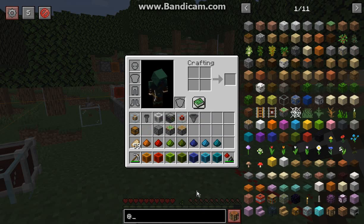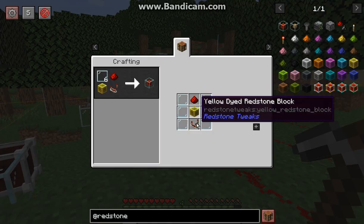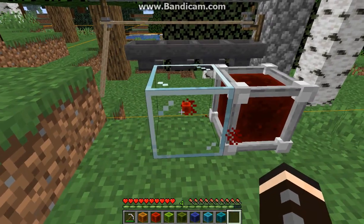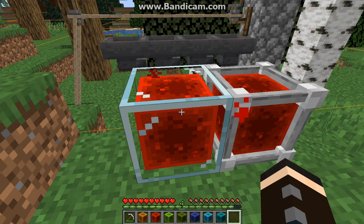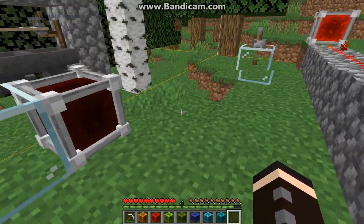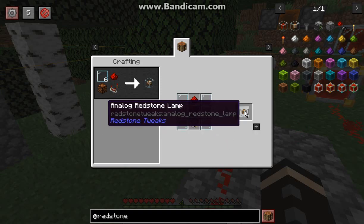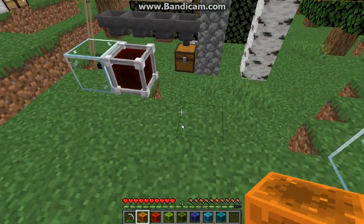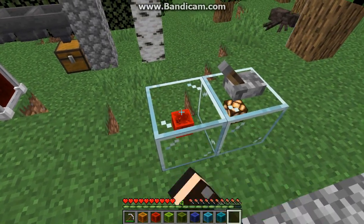Obviously we'll start with the analog redstone block, which is pretty much like so. When you interact with it you've got 1 through 15 signal strengths, and I'm just using a capacitor to demonstrate. You've also got an analog redstone lamp which, when turned on, responds depending on the strength of the signal. So using an analog redstone block here, I can then scale the signal.